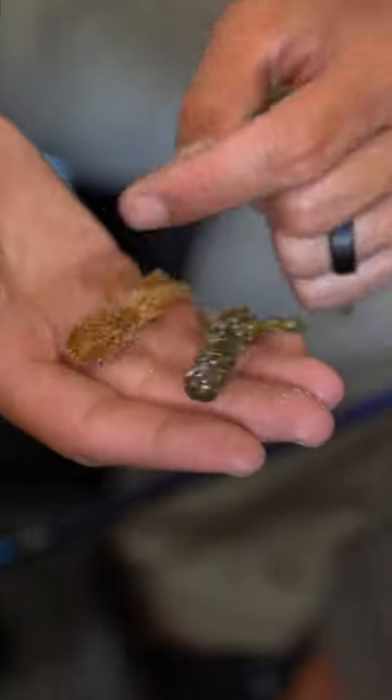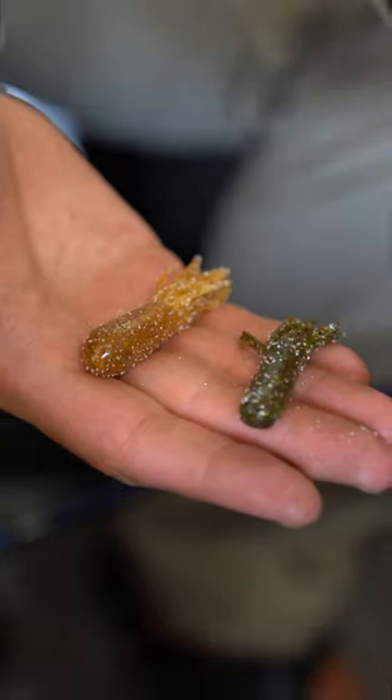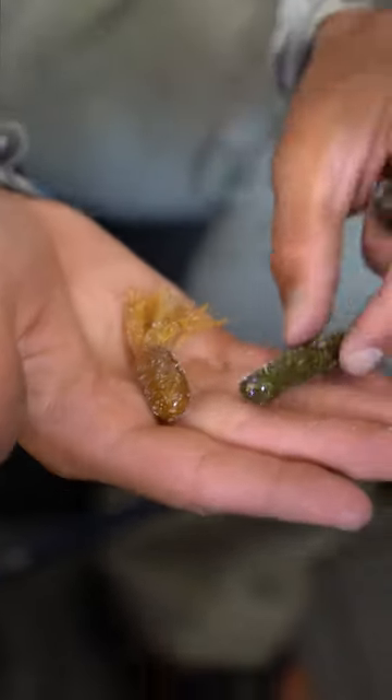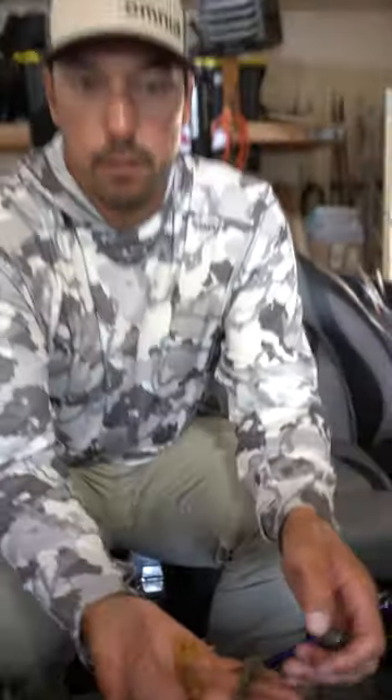These smaller micro tubes is when we're maybe dealing with higher pressured fish or finicky fish, clear water. I like this little bit fatter micro tube when I'm dragging offshore, and this skinnier little tube when I'm up on shallow flats targeting fish, individual fish chasing them down that are a little bit more finicky.